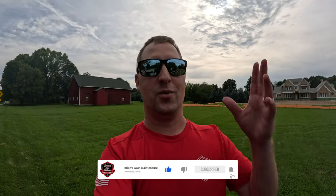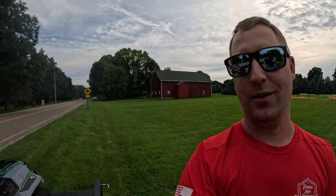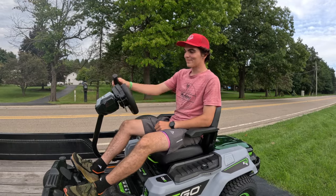Hey, what's up guys, Brian here. I got a really fun video for you guys today — this one's a little bit different. I know you guys out there are all contractors, so we're gonna have a little different conversation today. We're at our property mowing it — homeowner residential, three acres — so we got a residential grade zero-turn, but something a little bit different for you guys.